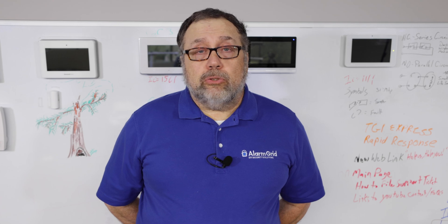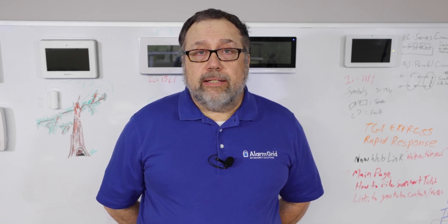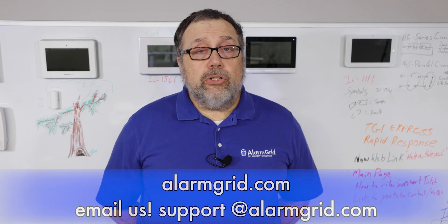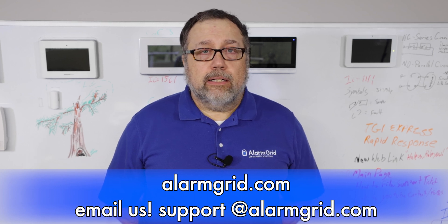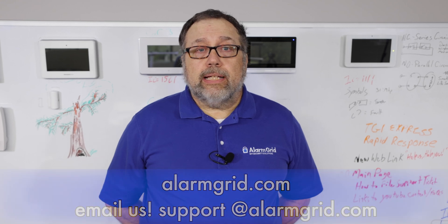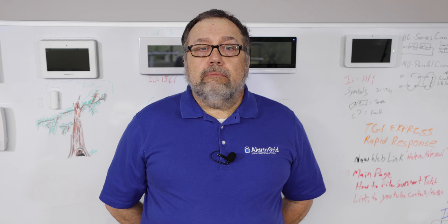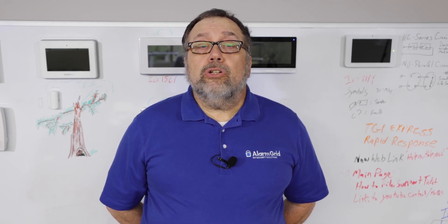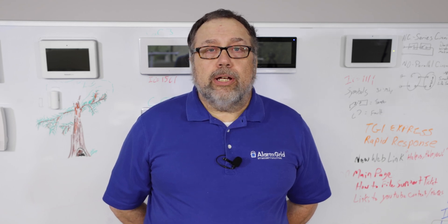So that's why you'll find two different types of batteries in the Pro A7 and Pro A7 Plus panels. Questions? You can email us at support@alarmgrid.com or go to our website alarmgrid.com. If you found this video helpful, like and subscribe and hit the bell icon for notifications. This is John with Alarm Grid — have a great day.